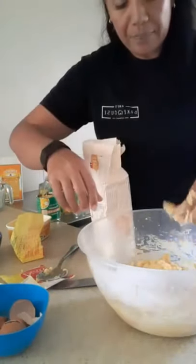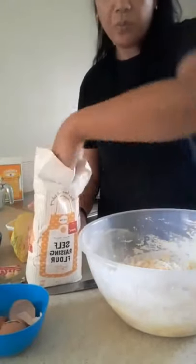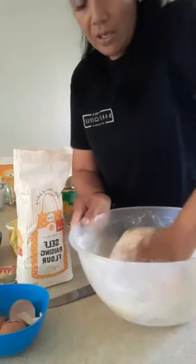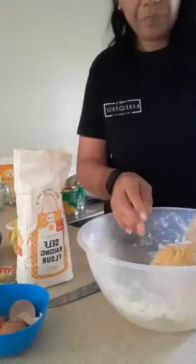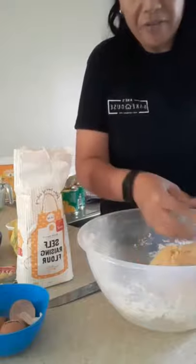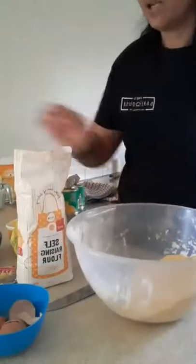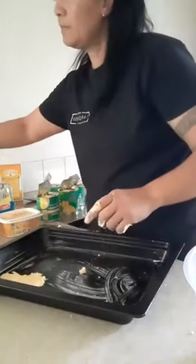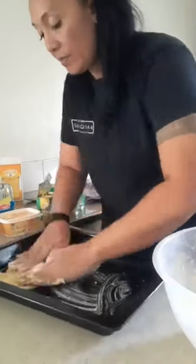If your mix or dough is a little bit sticky, just add a little bit of flour — nothing wrong with adding a little bit more. Remember it shouldn't be sticky, but if it is just add a little bit of flour. It should look like this — voila! Put a little bit of flour on your fingers so it's not so sticky, then just work it.